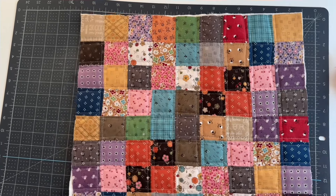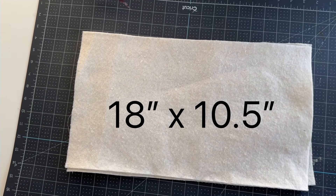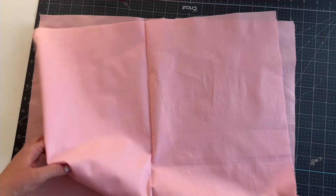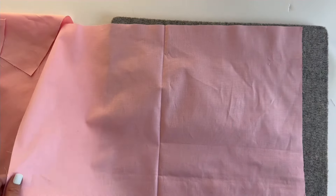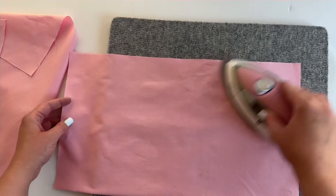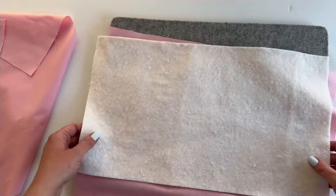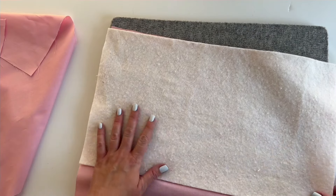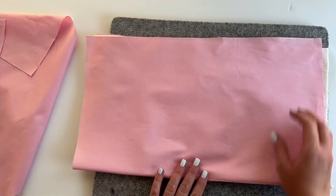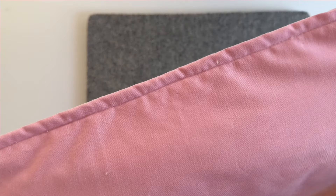Now we're ready to work on the back. Cut two layers of batting 18 by 10 and a half inches and two lining pieces 18 by 21 inches. Start by folding the back piece in half, matching those short 18 inch edges, and folding it to create a crease in the middle. Then open that up and line up your batting with the crease and the edge of the fabric. Fold the other edge of the fabric over the top to make a sandwich. Pin all the edges together along the fold and then sew that in place with a one-quarter inch seam allowance. Repeat for the other side of the back.